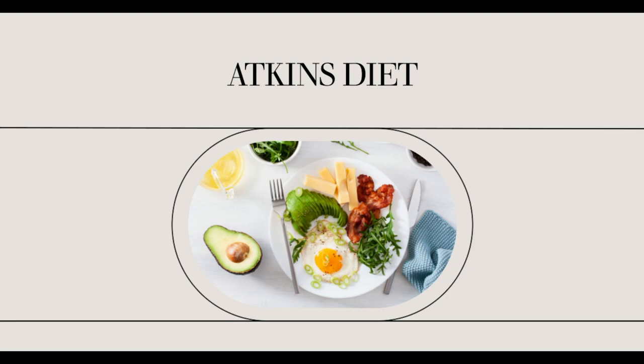What you will need to prepare for this Atkins cheesecake are two 8-ounce packages of Neufchâtel cheese, 12 packets of Splenda, two eggs, and one-half teaspoon of vanilla extract.